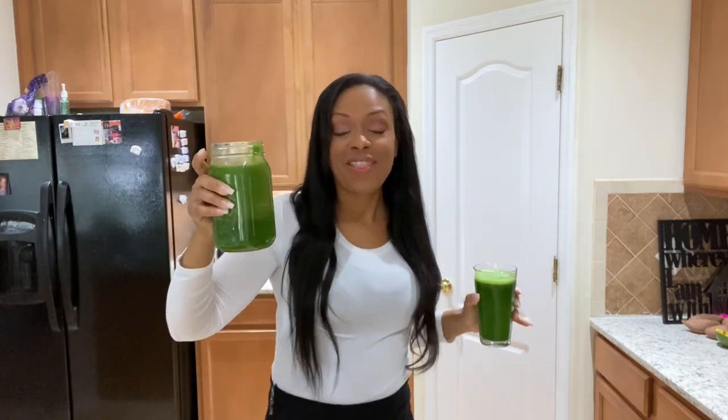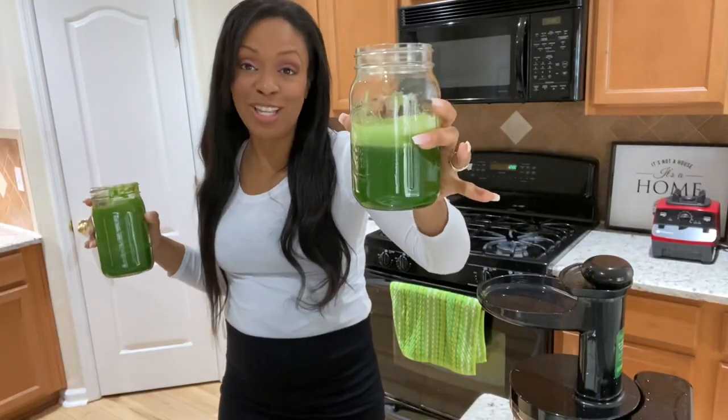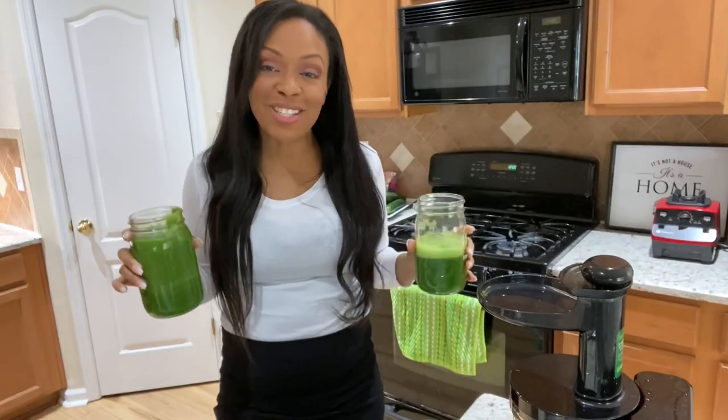With juicing, it's more like a form of water — when you drink the juice it hits your bloodstream and goes to your cells, revitalizing and healing the body. With smoothies it's a slower pace because it goes through your digestive tract, like eating. The nutrients come out and do their thing, but it's a slower process. I prefer juicing because I can get this down in about two minutes.